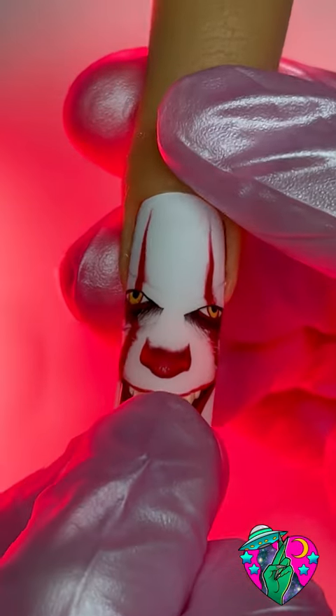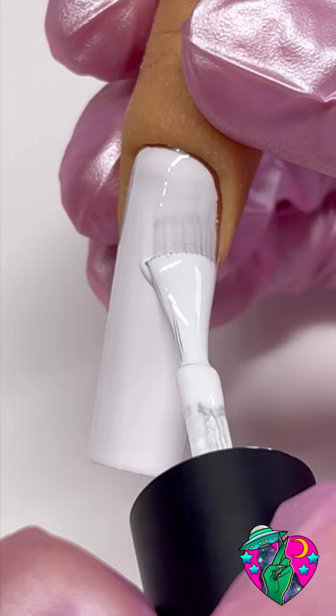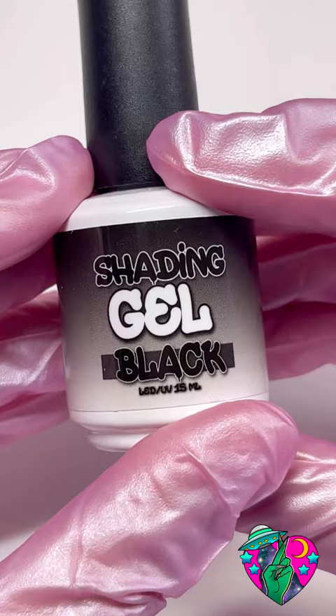Hey guys, I'm back with another nail tutorial. Today we're painting Pennywise. I'm going to show you step by step how I do a 2D simplified character.